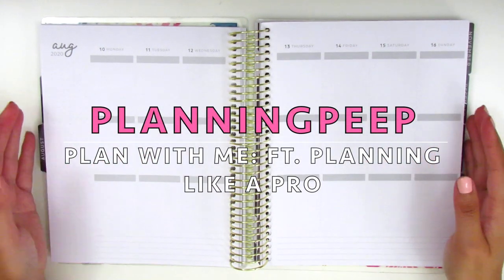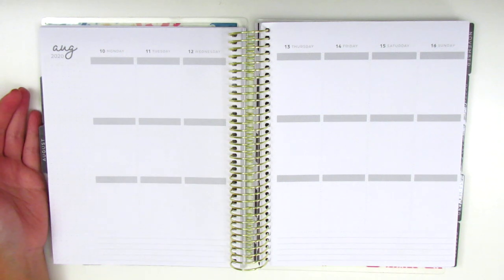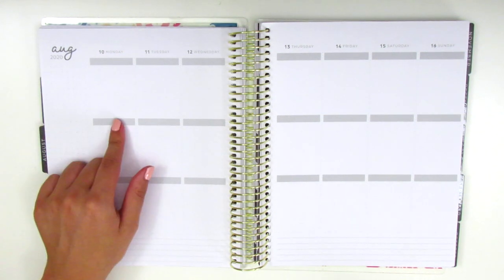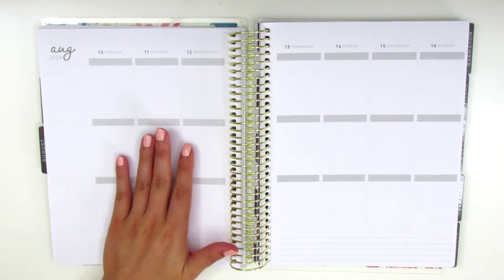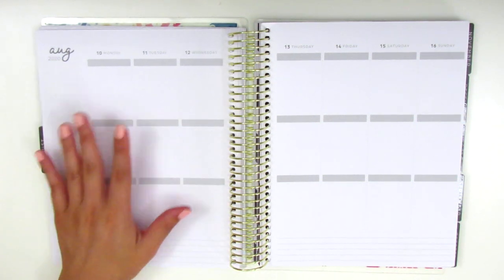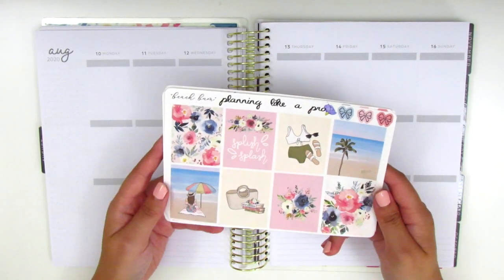Hi everyone! This is Sheri from Planning Peep, welcome back to my channel. Today I will be doing my memory spread for the week of August 10th through August 16th. I'm going to be memory planning, which means I'm putting down all the stickers and basically scrapbooking or journaling the week after it's already happened.